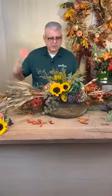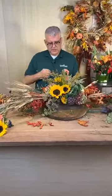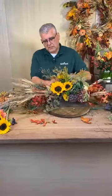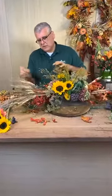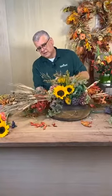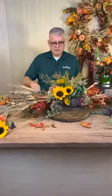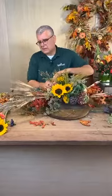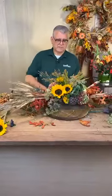Now I'm going to go back and block a little bit more orange in here. How do you keep the sunflower's head straight up? With it being a smaller cut on the stem, you're probably going to use a lot of tension to hold it in there — the tension of when you put it on top of the other flowers is going to keep it standing up for you.